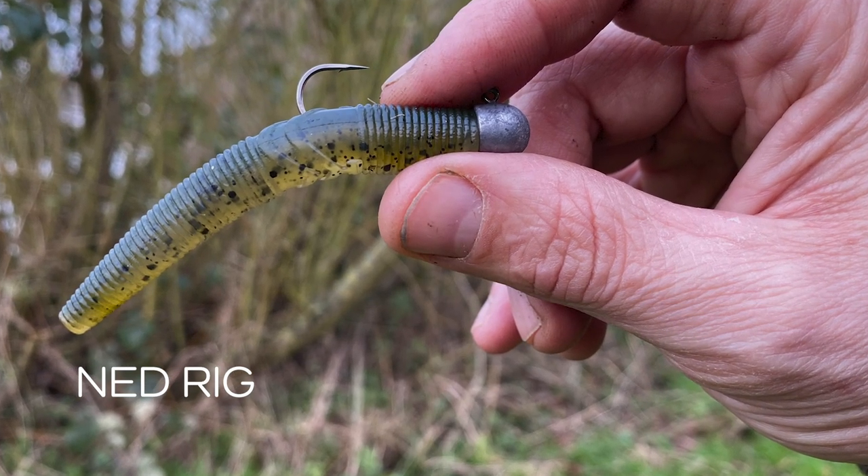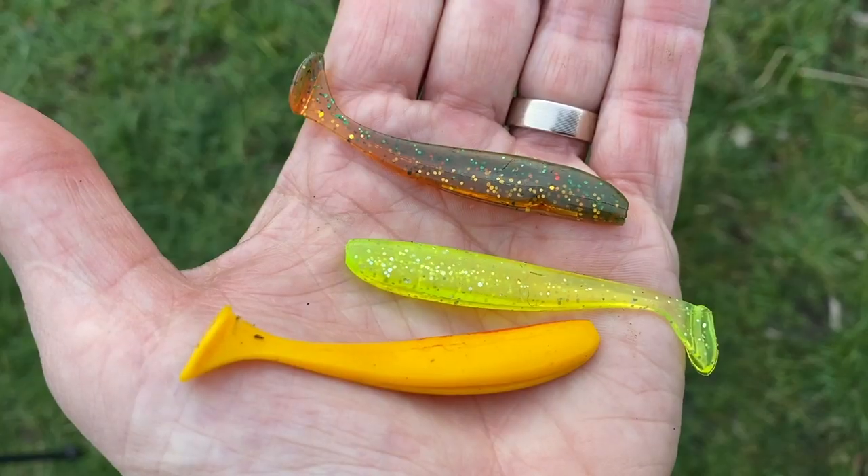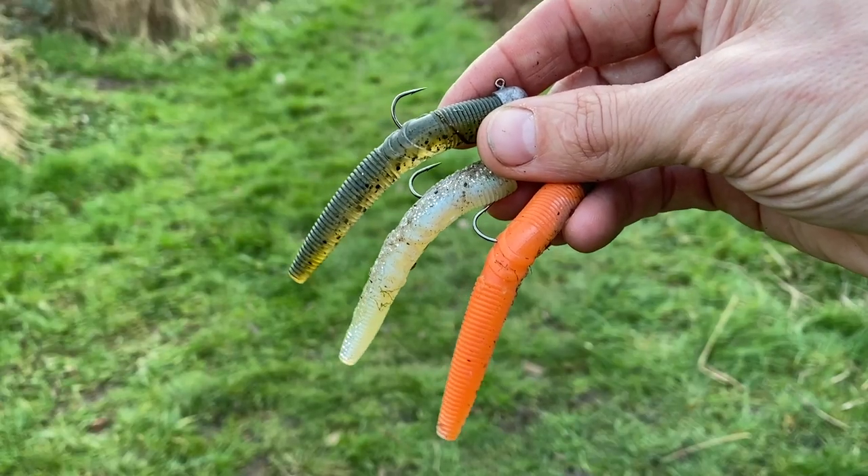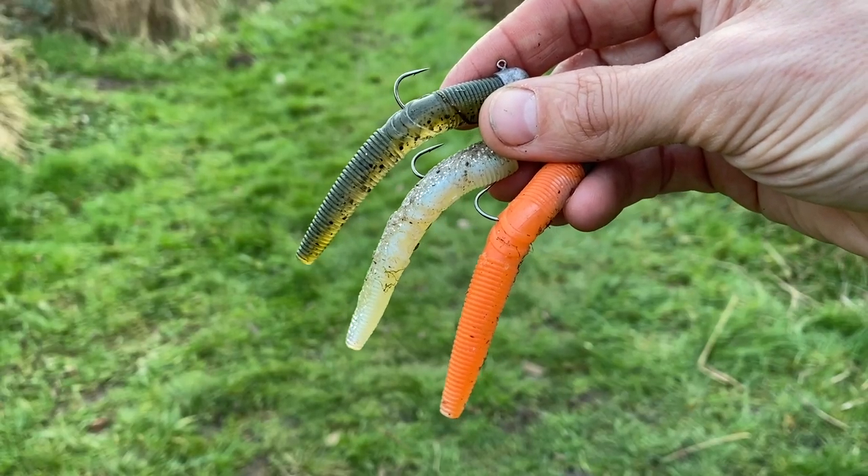A fantastic rig. What I'm realising is my rigs are really broken down into rigs that are used for searching — tend to be your Shads on Chebs and Jig Heads and stuff like that. Then once I've found the fish I want to catch them, I'm fishing much slower, in a more confined space, with a bit more finesse. That's really when you go in with either the Ned Rig or the Drop Shot. I used to always go in with the Drop Shot, but more frequently now I'm going in with the Ned Rig. They just can't seem to resist it.